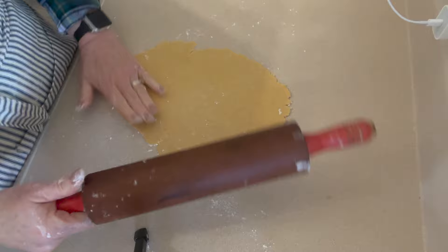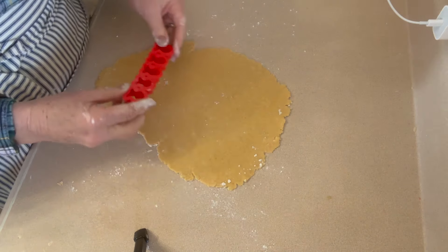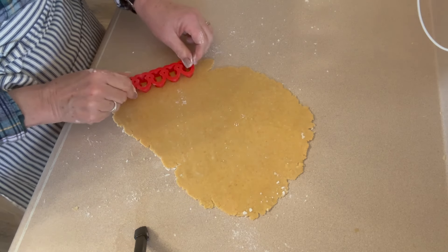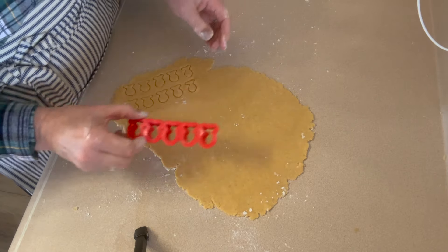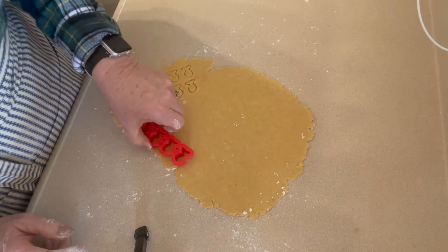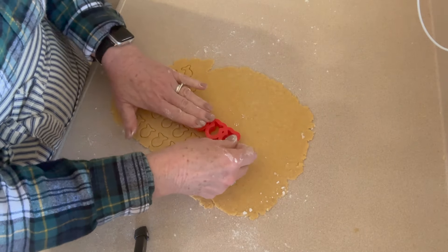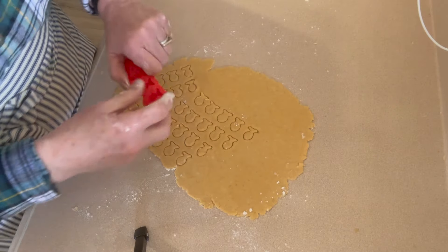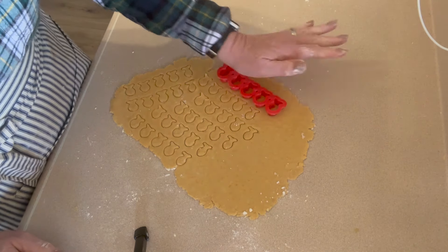Now two ways to cut these out. I purchased a goldfish cookie cutter from an independent seller on Amazon - you can get them on Etsy too, as people make them with their 3D printers. Just make sure they're using food grade material. Mine does five at a time. There was one that did a whole sheet of 32 at once but it was expensive. You don't even need the cookie cutter because the next thing we're going to roll out are just crackers that look like Cheez-Its.